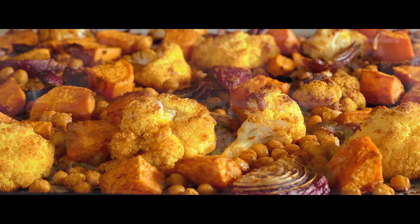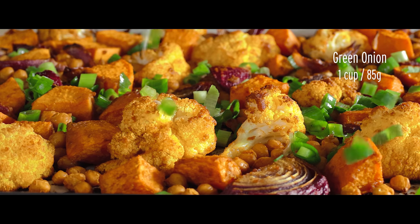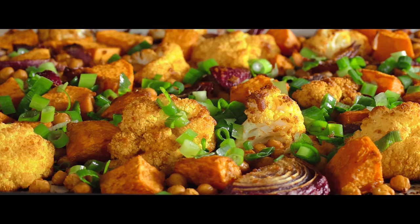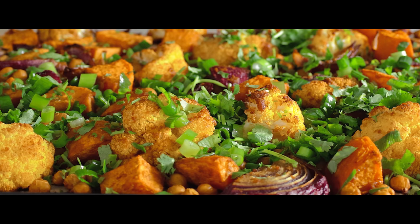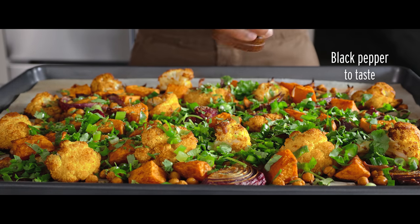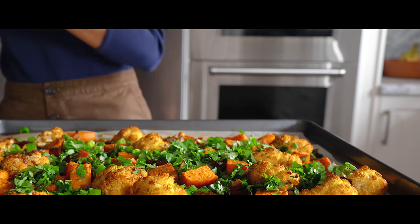I'll cook for about 30 minutes. I'll cook for about 50 to 60 minutes. Just gonna make like 40 minutes. I am making a delicious meal.